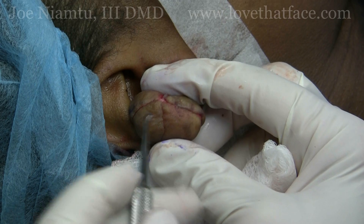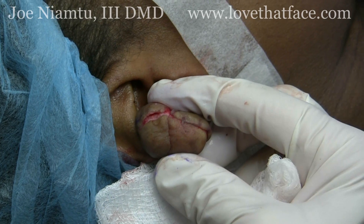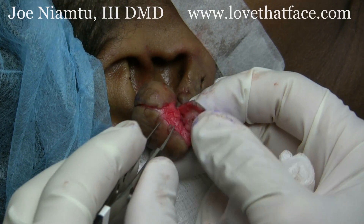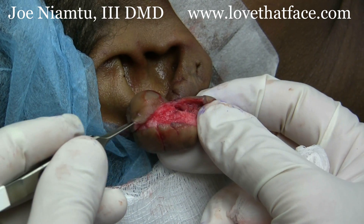We are treating this keloid an alternate way. This is a technique where we get under here and shell this out. The advantage of doing it this way — and we've pre-dissected this part of it — is that we can get the whole keloid out from the skin. Then we'll laser the bottom tissues.